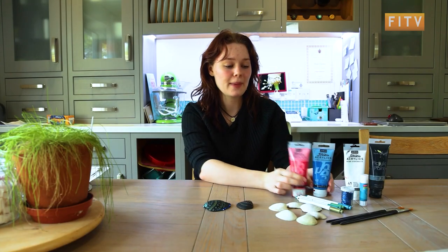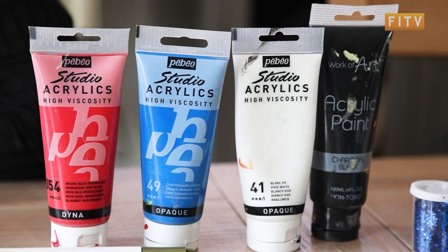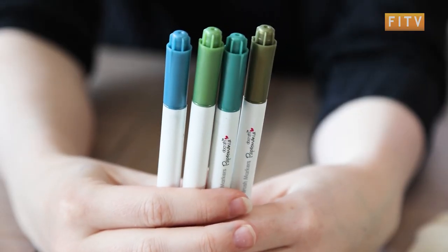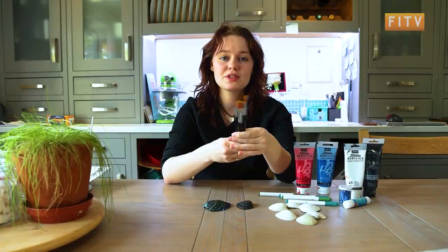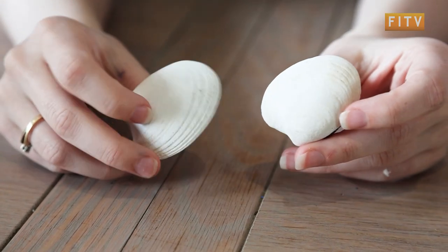What you're going to need for this is some paints. I've got acrylic paints, some colourful things, or you can just use black and white. I've got some pens to add the cool designs on — you can choose whatever ones you want. I've got glittery ones because I like glitter. Some glitter and glue for the glitter, some paint brushes obviously to paint onto your shells, and some plain shells to get started.